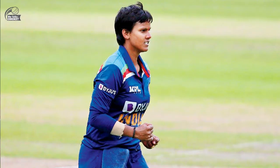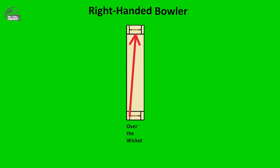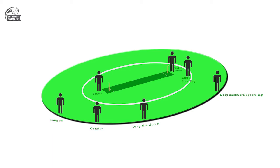Option number one will be the conventional angle used by Deepti Sharma or even Sneh Rana — coming over the wicket to a right-hander and having four fielders on the boundary on the leg side. First one will be deep backward square leg, a deep mid-wicket, a cow corner position between long on and deep mid-wicket, and one short fine leg especially for the lap shot and the scoop shot, mid-off inside the circle, extra cover, a cover point, and a very backward point for the leg dabs and even the cut shots.